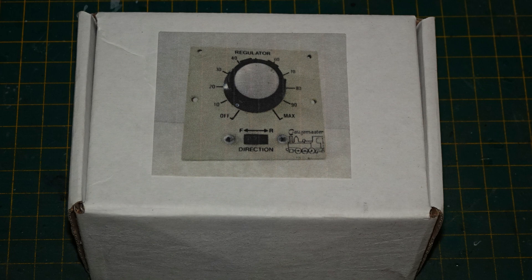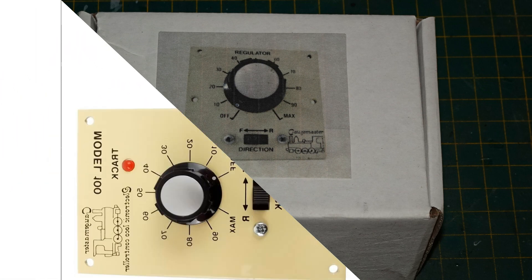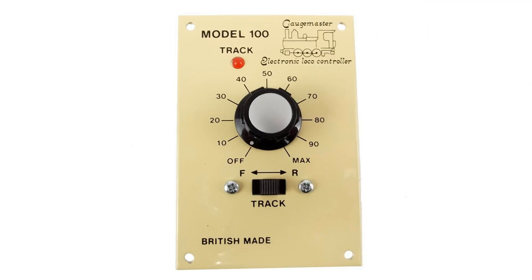I'm not entirely sure what this is — it doesn't seem to have any model number on it. The closest thing that Gaugemaster sell currently is the Model 100, which is very similar, being a single-track controller designed for panel use with OO/HO or N-gauge layouts, taking 16V AC input. The most obvious differences are that the Model 100 is much taller than it is wide, whereas mine has a square panel, and the Model 100 has a red light that varies in brightness with power applied. Mine has no light. A subtler difference is that the Model 100 is specced specifically for 16V AC input, whereas mine says the input can be anywhere between 10 and 18V AC.